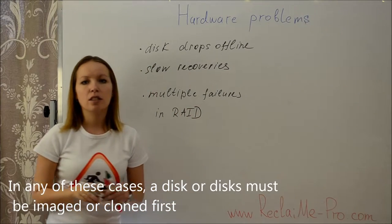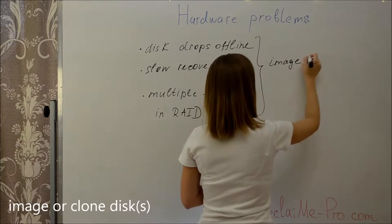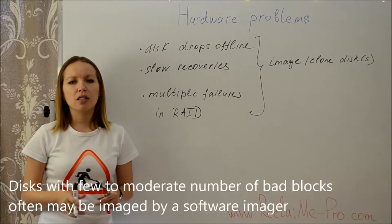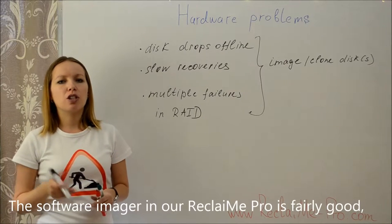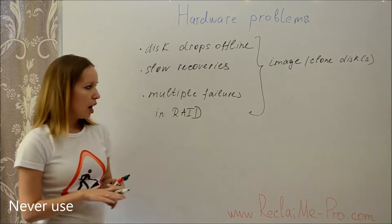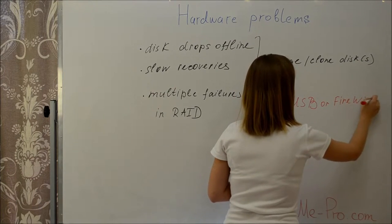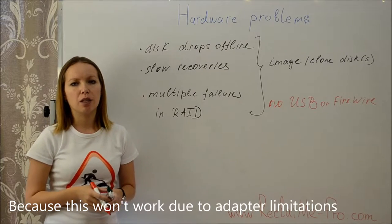In any of these cases, a disk or disks must be imaged or cloned first. Severely damaged disks require mechanical repair and a hardware imager. Disks with a few to moderate number of bad blocks often may be imaged by a software imager. The software imager in Reclaim Me Pro is fairly good, but the result depends on the choice of chipset. Never use USB or Firewire adapters to image a disk containing bad sectors, because this will not work due to adapter limitations.